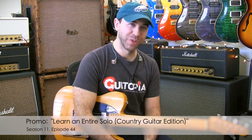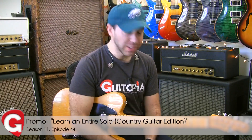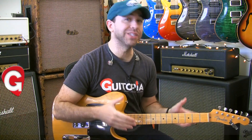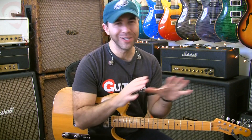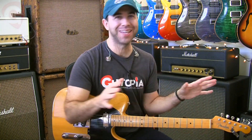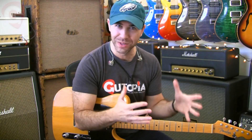Ladies and gentlemen, to kick off November 2017 at Ketopia.com, we're going to get a little country. So I picked up my tele, and what I've got for you is a very simple country pop ballad in E major — all the classic progressions are thrown into one song.